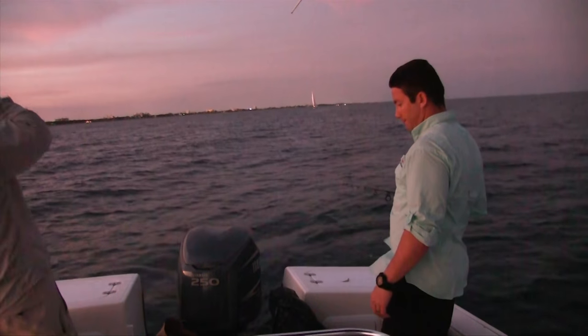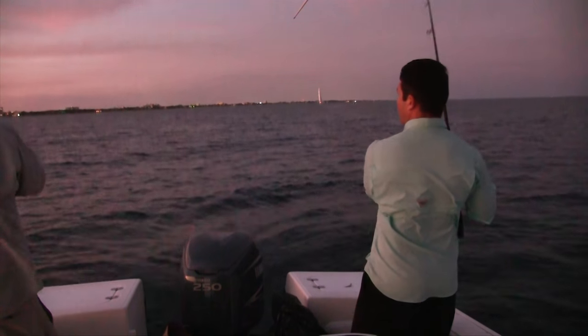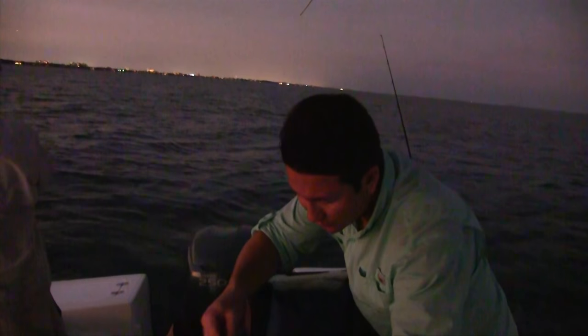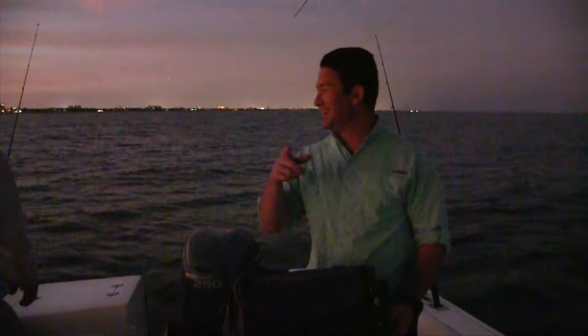Fish on, fish on. Nice fish. Fish on, fish on — what you got, Nick? Nice yellowtail, nice yellowtail! Got a nice yellowtail right here. We were gonna say another one in the box, but that one didn't go in the box — we'll just leave it at that. Nice hit.